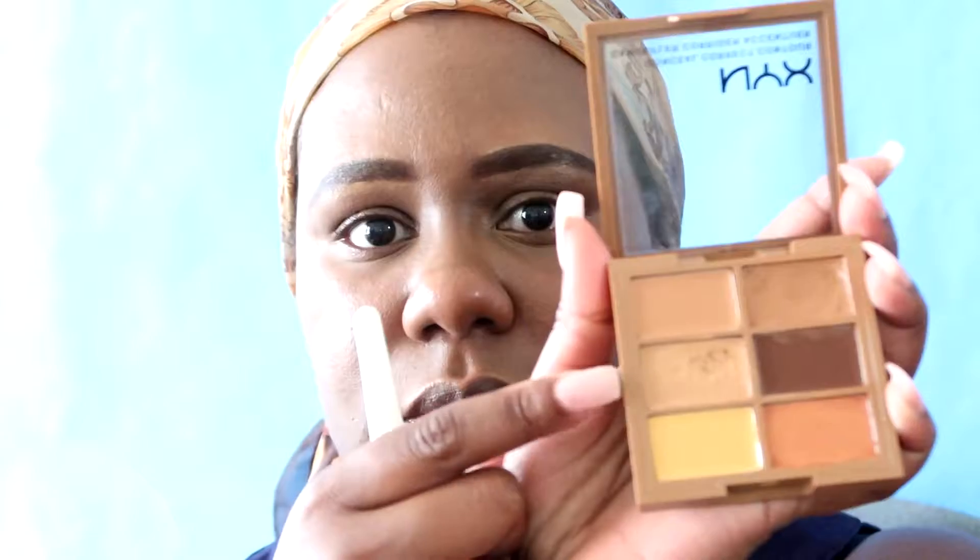Now with that blended out, I'm going to go back in with that same palette and use it for concealer. I also spray my brush using that same Badescu water to help apply the concealer to my face.